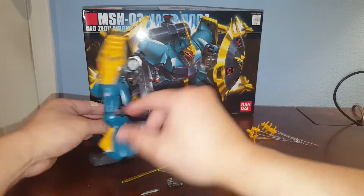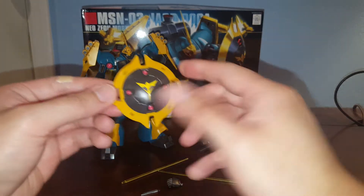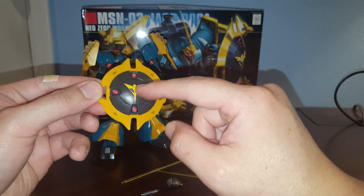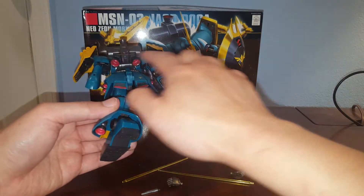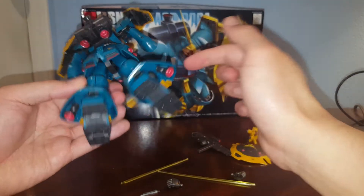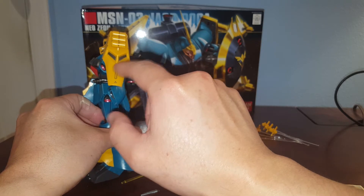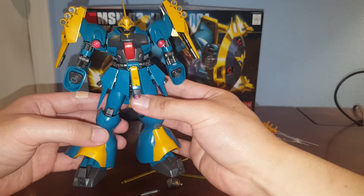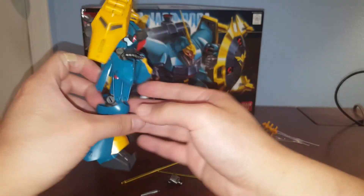On the arm we also have connection points for the shield. The shield is pretty simple but you do have to paint all the particle cannons on it. This section uses a sticker and I put some water slide decals over it. I did a lot of work — painting in all the red parts on the thrusters and some of the gray sections. I left the shoulder binder in yellow because I think it looks better. I also added Neo Zeon logo water slide decals on the kit, with some extras on the head and back of the head.